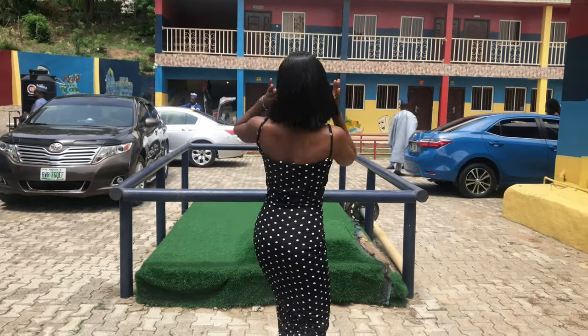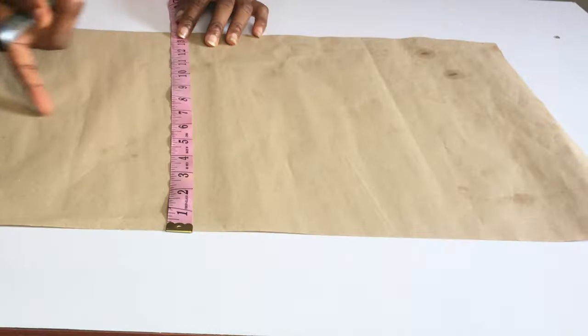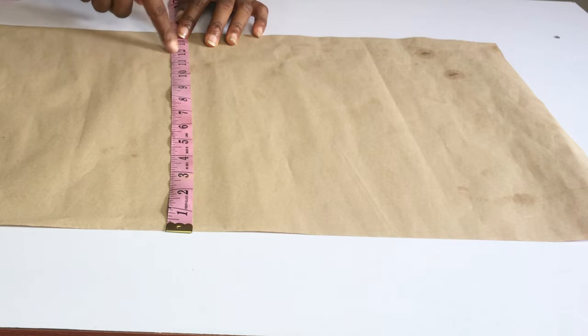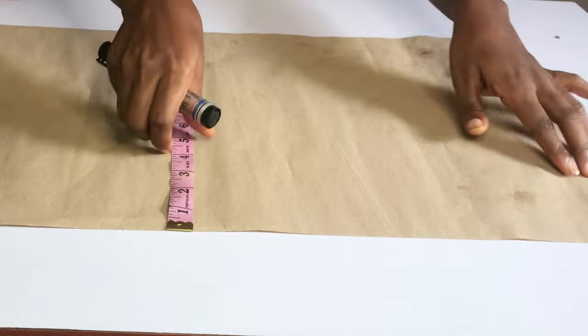Hello guys, welcome back to my channel. In today's video I'm going to teach you how to make this cute cow neck dress. To fold your fabric, you are going to use your hip measurement divided by four.